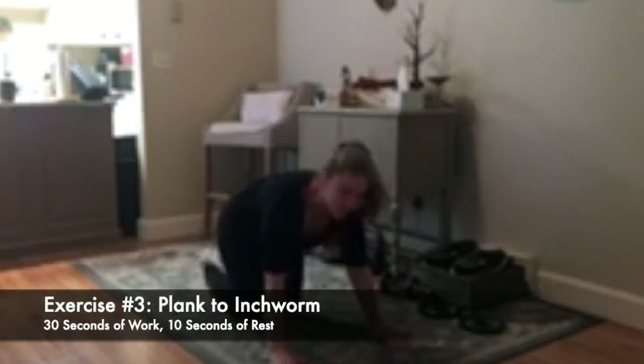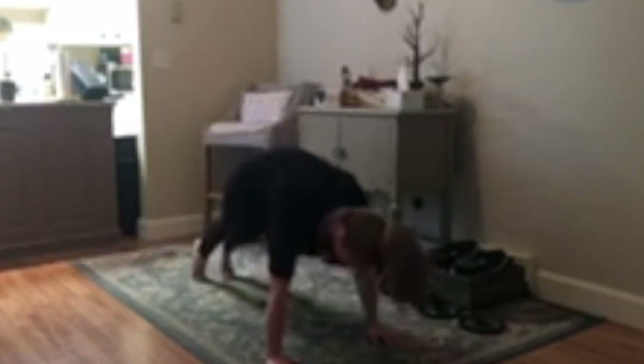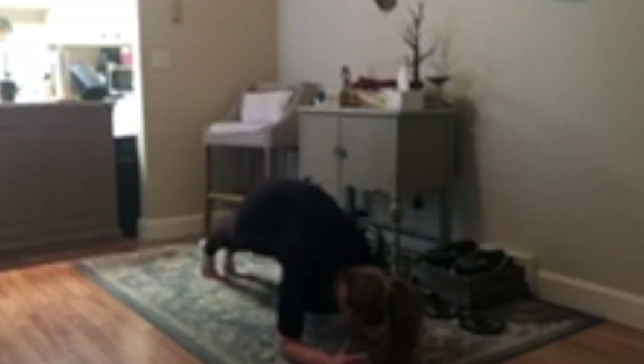The last movement is a plank into an inchworm. You can do this from the hands — plank, inchworm the feet in and then walk back out — or from the forearms if needed. Make sure to keep the core and front abdominals fully engaged to get the most out of the workout. Again, 30 seconds of work, 10 seconds rest in between. We're going to go three rounds of that core circuit — have fun!